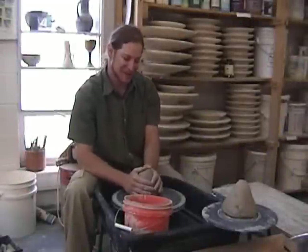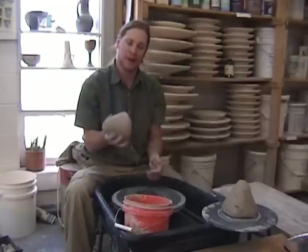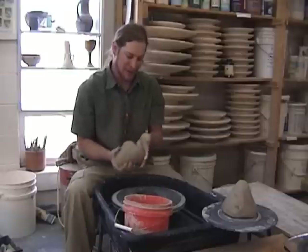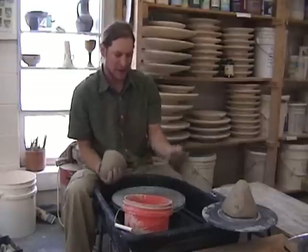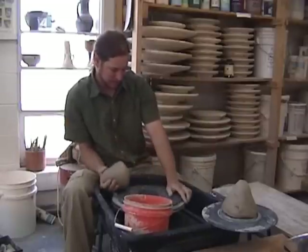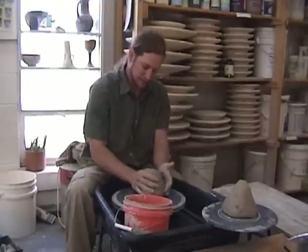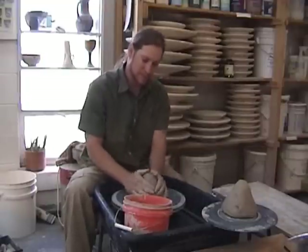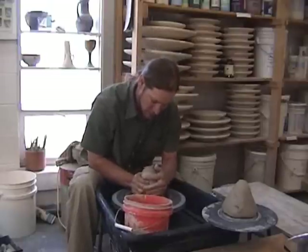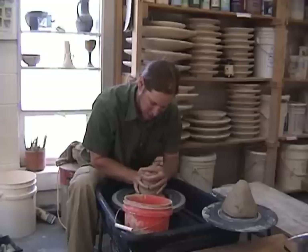Hi, my name is Chris Sowers. I'm going to give you a demonstration of how to make a medium sized bowl. I've got approximately 3 pounds of clay here that we just wedged up. First thing I do is take my plastic bat and put it on my wheel head. I take up my wedged ball of clay, throw it into the center, get a little bit of water to lubricate it. I'm going to cone up — this helps homogenize the clay, soften it up, and center it on the wheel head.